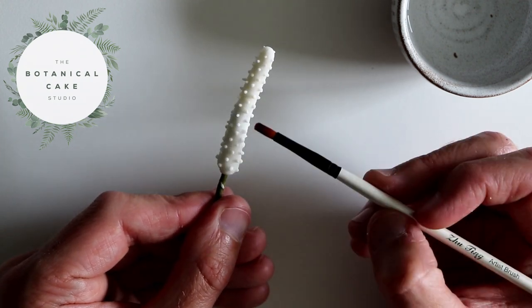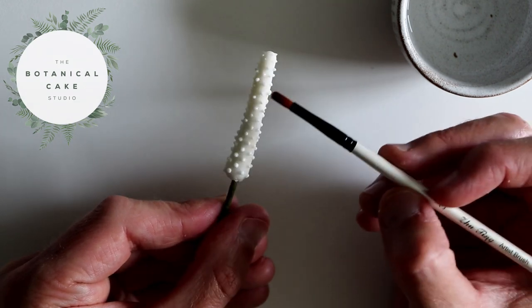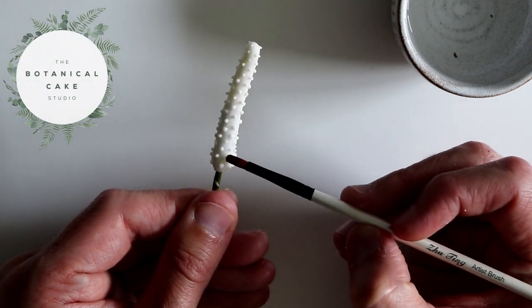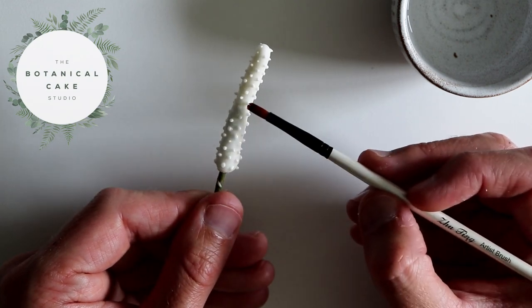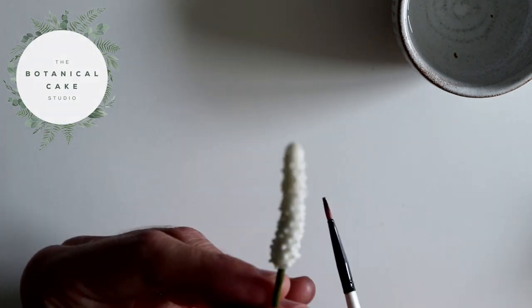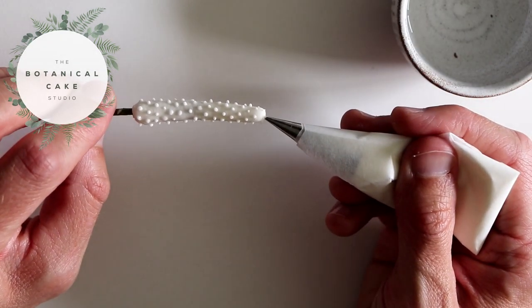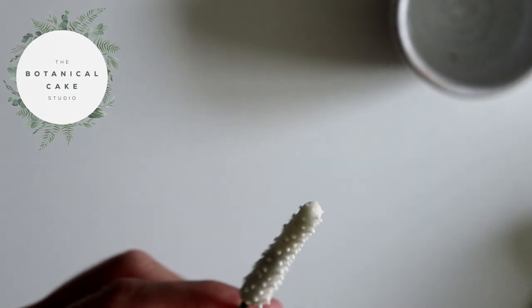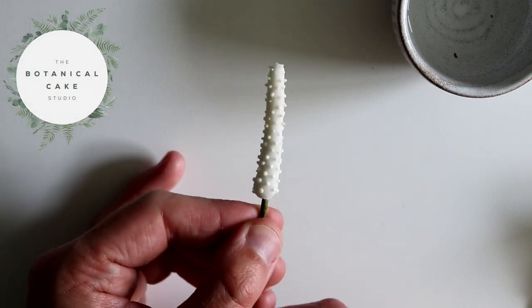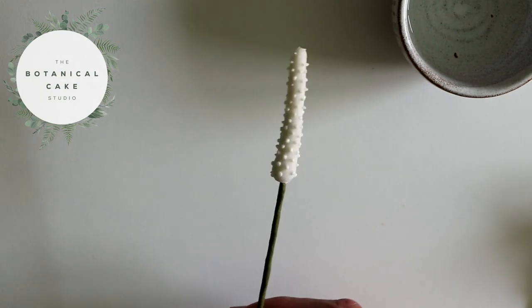I'm now just dampening down the last of the dots. I'm going to add an extra one on the end just to fill any gaps, then have a look to see if there are any areas that need filling. I'm happy with that, so now I'm going to leave this to set up completely along with the spade — it could be a good couple of hours to get nice and set and firm before we put the two elements together.